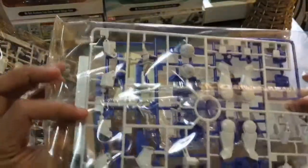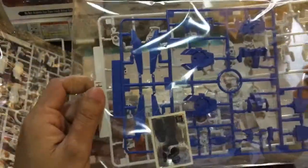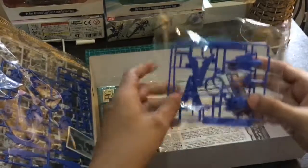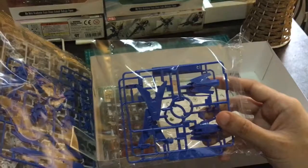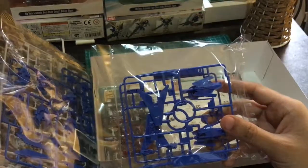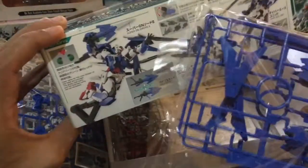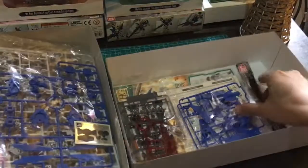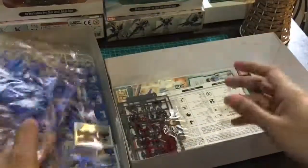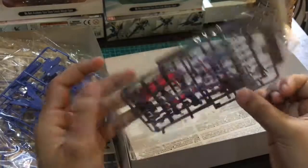Sa likod to, pagkakaalam ko. And then, some more blue parts. I think part to ng sword part — titignan nyo. Malalaman naman natin. And then, ito na lang mga PC frames.